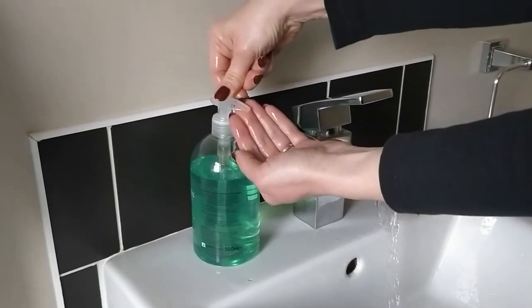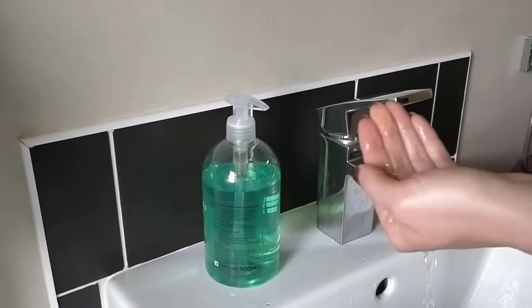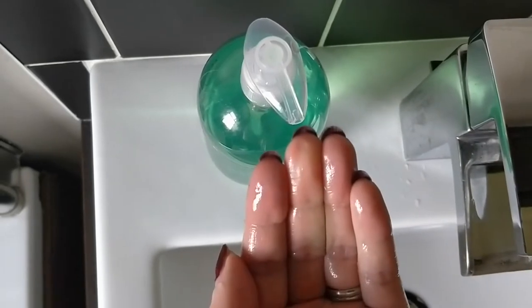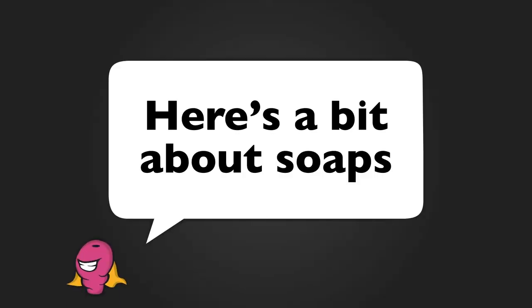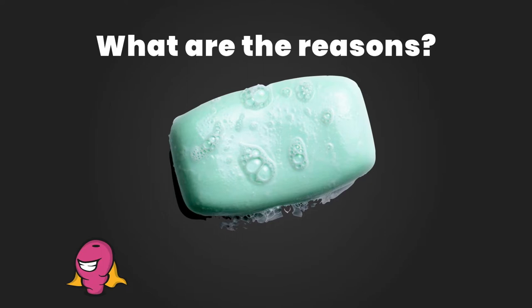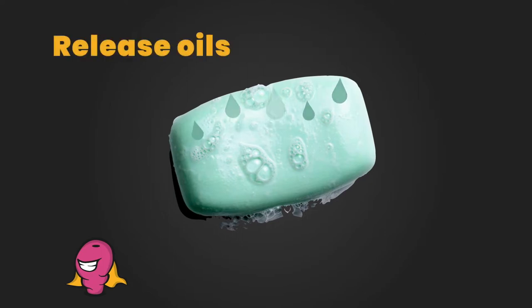Wash with soap. Use soap to wash your hands, preferably antibacterial soap. Apply about one centimetre blob of soap, or use a soap bar to cover and lather your hands properly. You can actually use any soap, which will be better than just rinsing alone with water or just drying your hands. The reason soap should be used is to release oils that attract the germs.